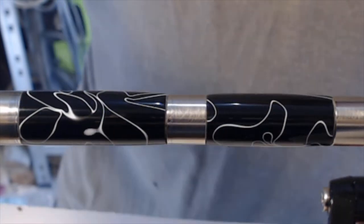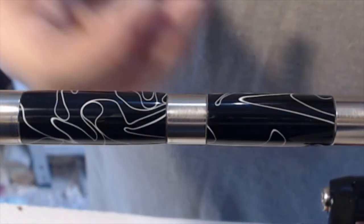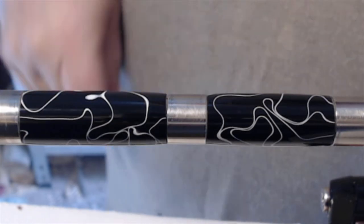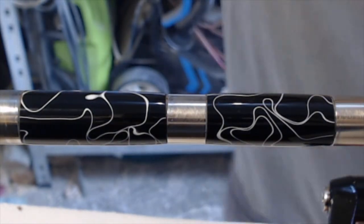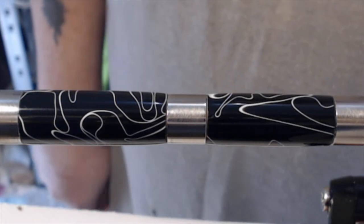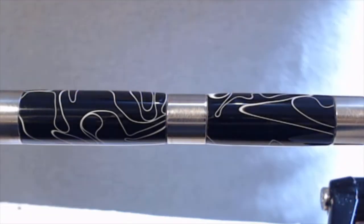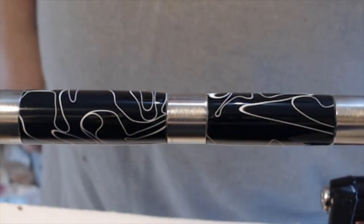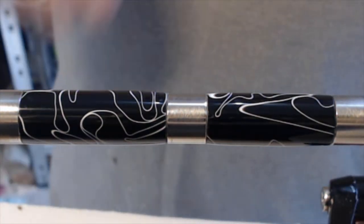I'll put some wax on. I'm not sure the wax is going to do anything, but I'll put some Hampshire Sheen on there. And now, time to assemble it. I've actually got a new toy to be able to assemble stuff, so over we go to assembling.